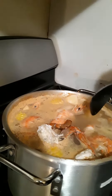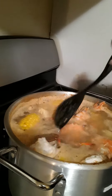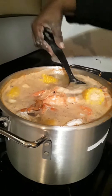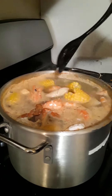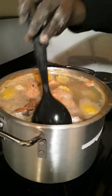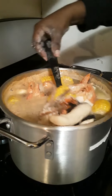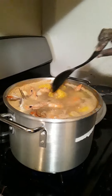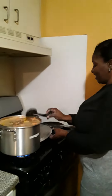We have corn, we have green bananas, and dumplings — some good old spinners, Jamaican style! It smells heavenly inside here. We also have some yams, some pumpkins down the bottom. It smells heavenly inside here, nice. So we're going to enjoy!